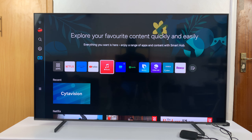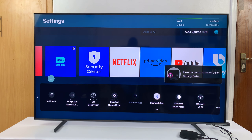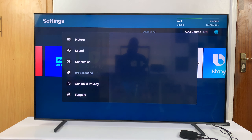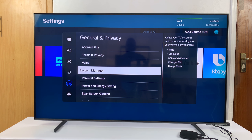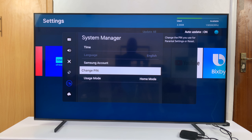To do that, all you have to do is go to settings on your Smart TV. On this one, I'll go to the left panel and then scroll down to settings, then scroll through the settings shortcuts to all settings. On the all settings window, simply scroll down to general and privacy, select that and then go to system manager, select that and then you should see the option to change PIN.